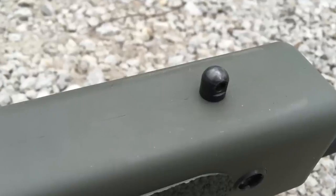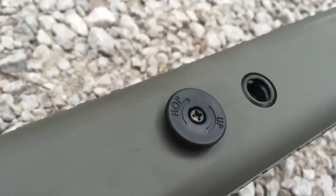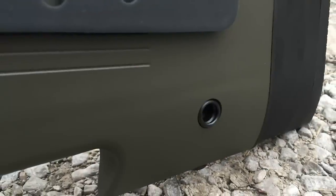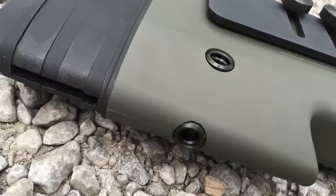Coming around to the bottom of the stock, you have a bipod attachment point and more swivel sling attachments than you know what to do with. You have one on either side in the front, one on the bottom in the front, and when you go to the back of the gun, one on either side and one on the bottom as well — giving you six spots for a swivel sling so you're not going to have any concerns setting up a sling that works for you.